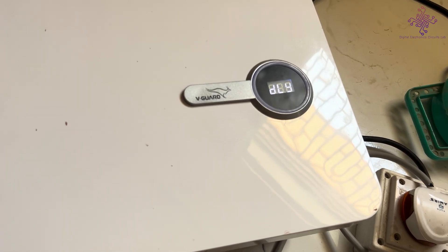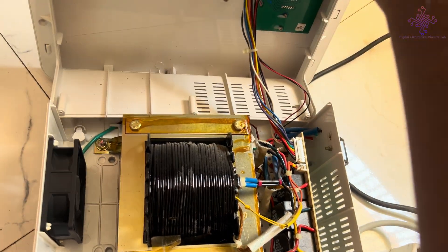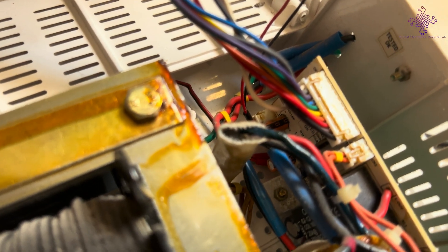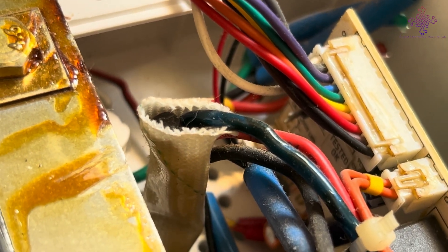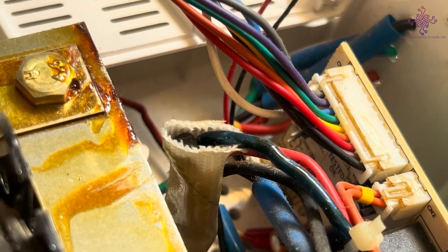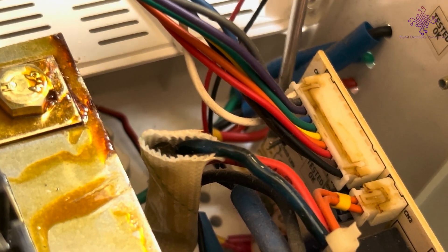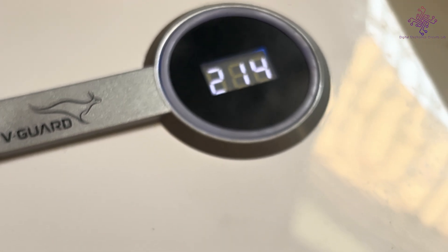To solve this issue or to bypass this function, you can do one thing. I have already opened it. As you can see, there is a jumper here. If I short this jumper, immediately the output will turn on. As you can see, it is showing the output and input voltage.